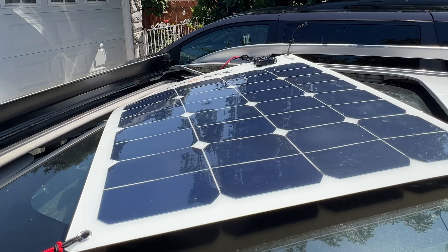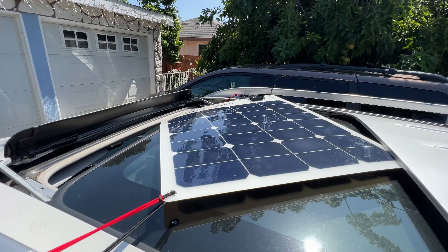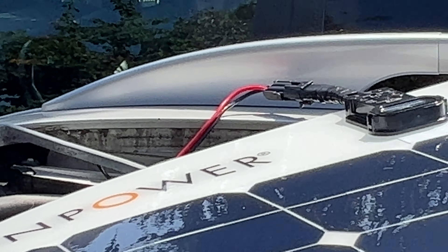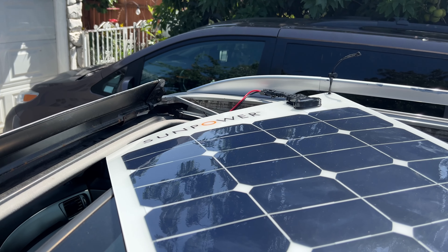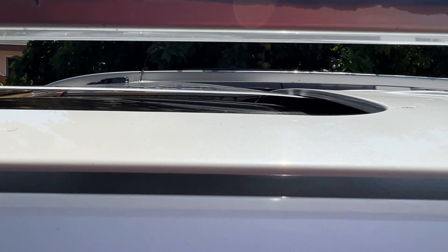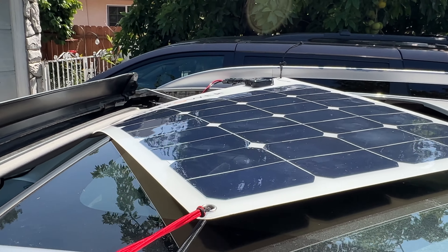Welcome back everyone, this is Frank, Whiskey Charlie Zero Oscar. Right now I'm testing a solar panel that I purchased at Amazon — just came yesterday — and I'm putting it on the roof. It's the thin flexible plastic one, not really heavy. It has four grommets so you can tie it. I tied it in two areas and folded the panel a little so it can sit flat and be more aerodynamic.